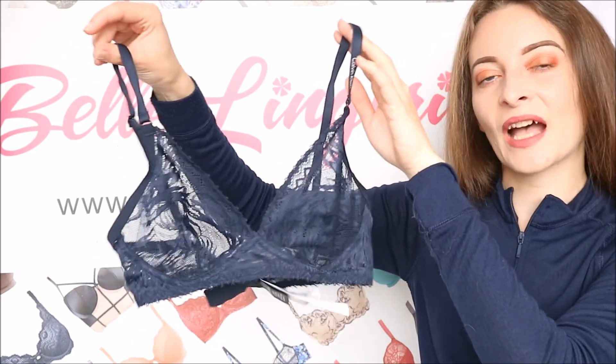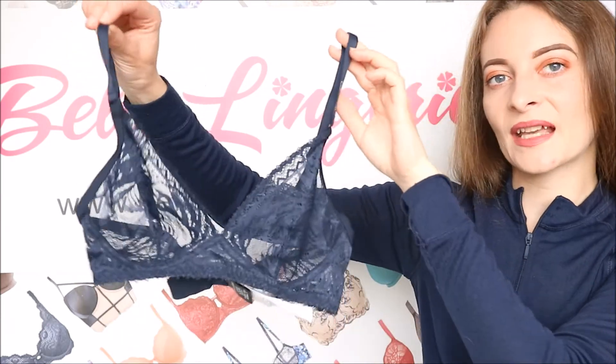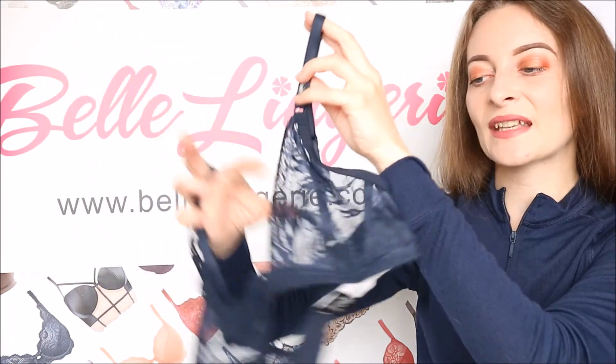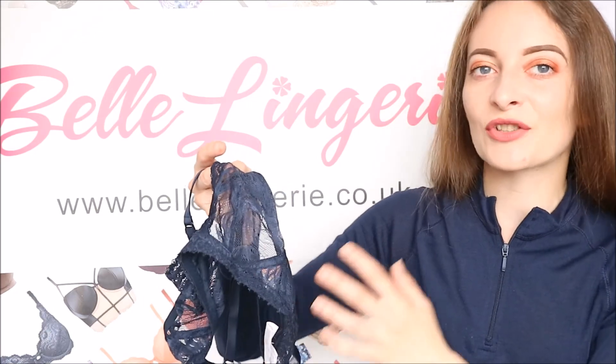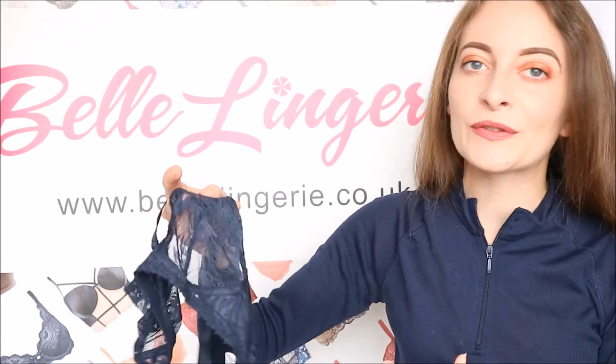This navy colour is absolutely beautiful and it definitely suits all skin tones. The shape is very flattering once on, and the lace is so comfortable — it's not itchy against your skin at all, it is very soft. Lace is just that little bit more sexy than some of the other bralettes, but of course they're all beautiful in their own way.